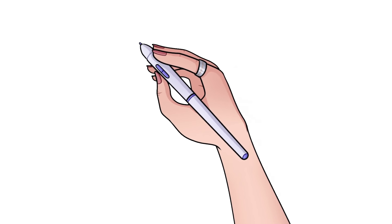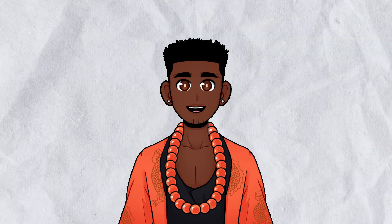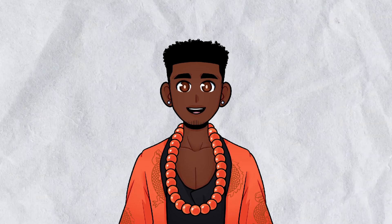Then we have Vance. He's a cool guy with a sort of Asian dragon theme. As you can see he has a dragon pattern on his clothing and a big chunky bead necklace — I was pretty proud of the physics on that.